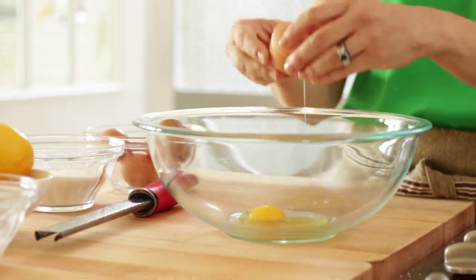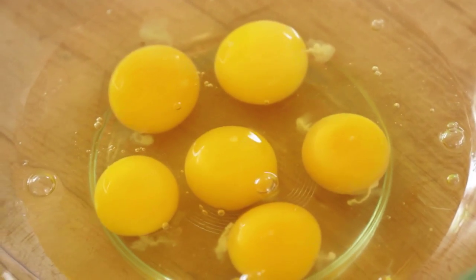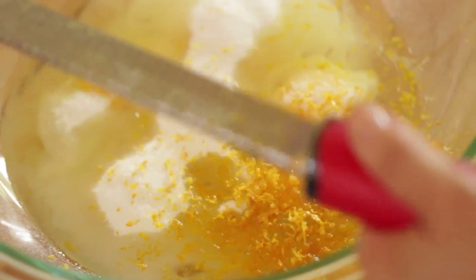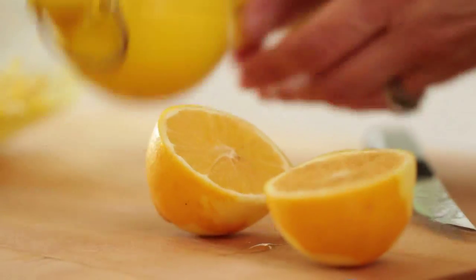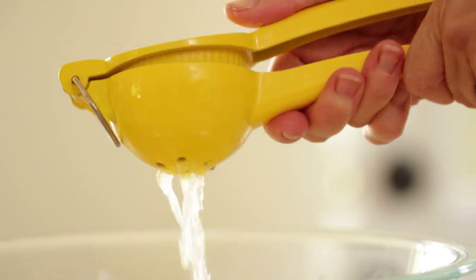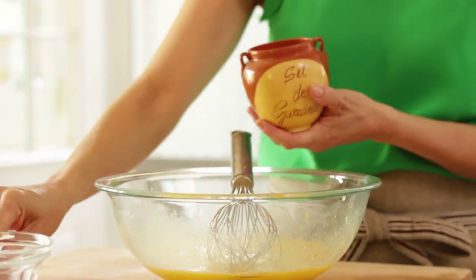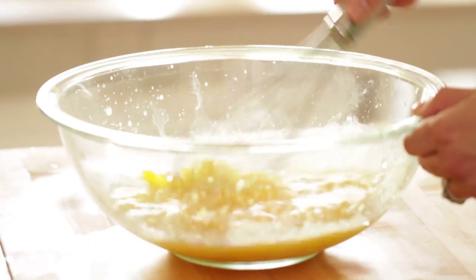In a large bowl, you're going to crack in six eggs. To that, you're going to add three quarters cup of sugar, two teaspoons of lemon zest, and two thirds cup of fresh lemon juice — usually takes about three lemons to get the zest and the juice — and a good pinch of salt. Then you can whisk this all up just to make sure that all of those eggs and the sugar get nice and combined.